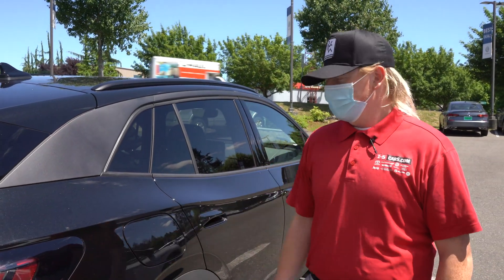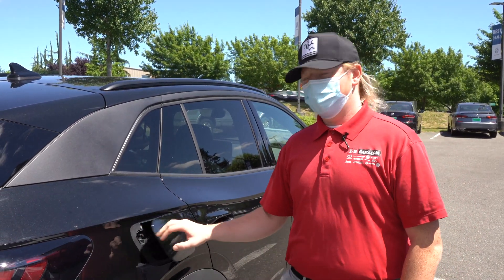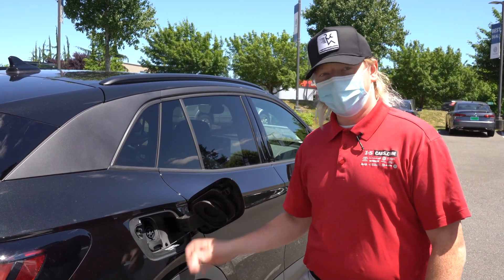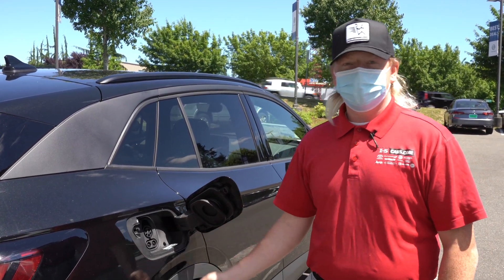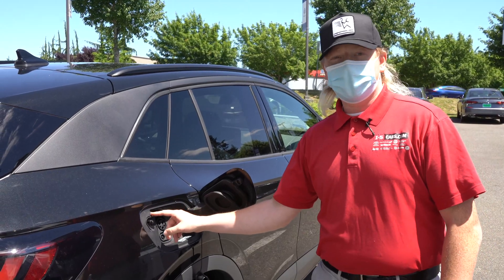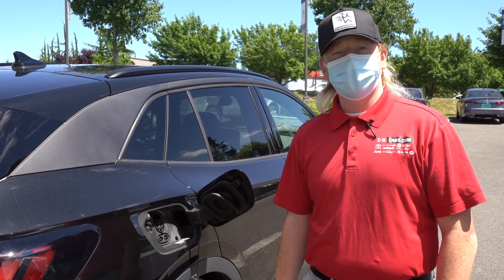I'm going to show you how to charge the ID4. The first thing you're going to want to do is open up your fuel door — which is now not a fuel door, but your electric door. Pull out this adapter piece, then once you get your plug, go ahead and insert that. This little light right here should start flashing green, which indicates that it's charging for you.